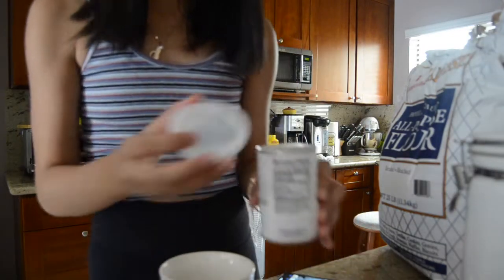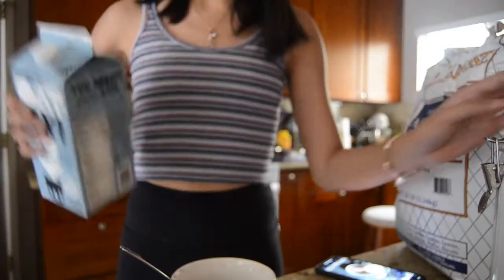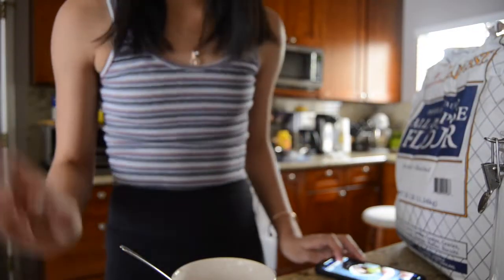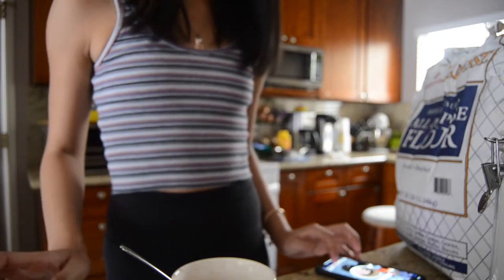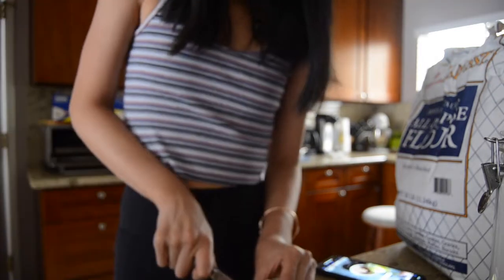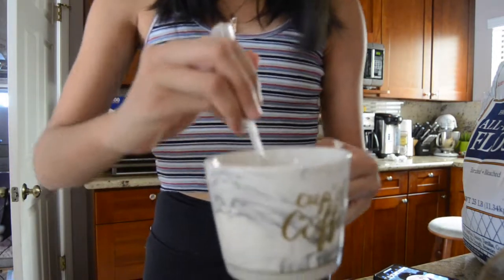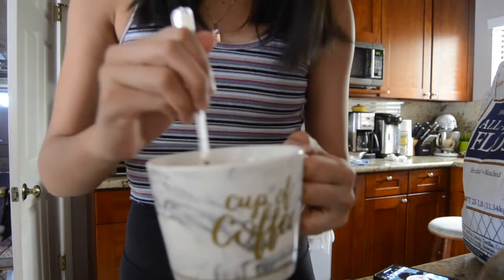Baking powder smells kind of bad. Okay, I have my oat milk again, and two tablespoons of melted butter — I'm just gonna grab a bowl and melt it in there. I accidentally didn't film the part where I poured in the vanilla and the butter, but I did that, and now I'm mixing it and it smells really good, like the previous one.